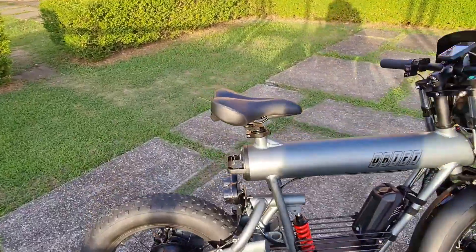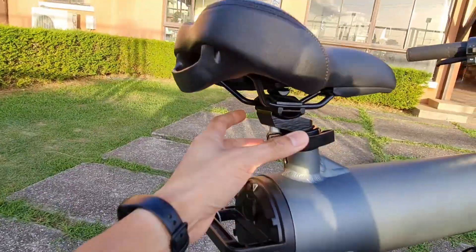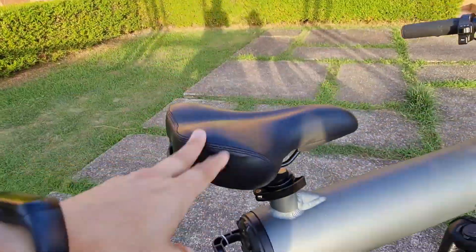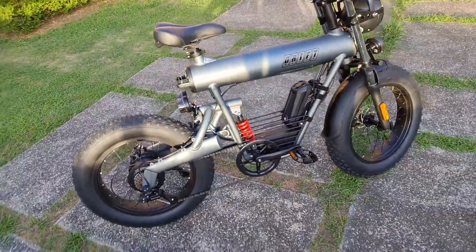Here's the saddle component — it's a clamp, adjustable with fore and aft positioning and saddle tilt that can be adjusted. Very much a bicycle component.